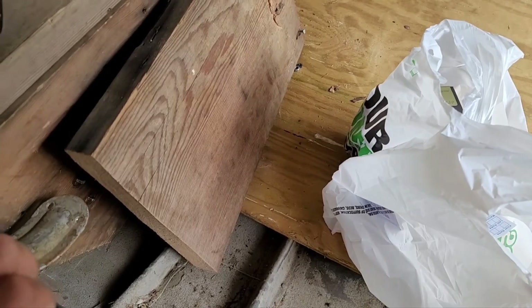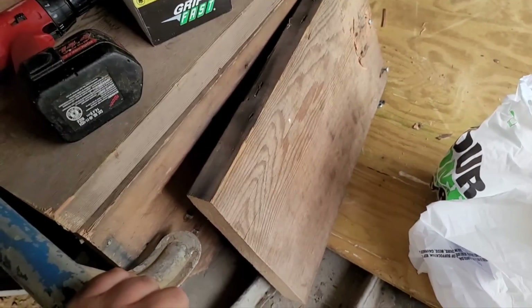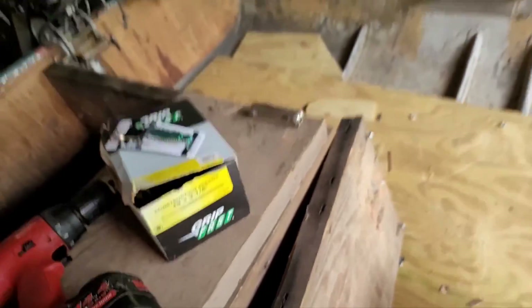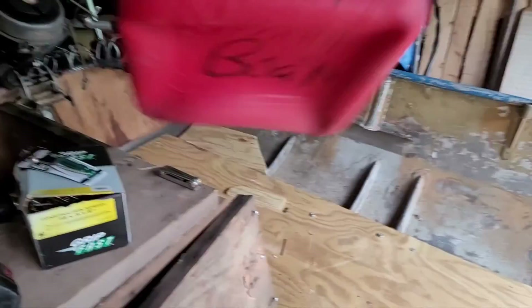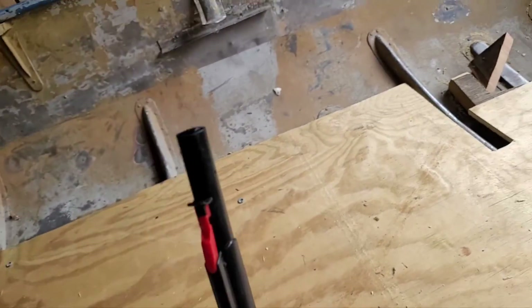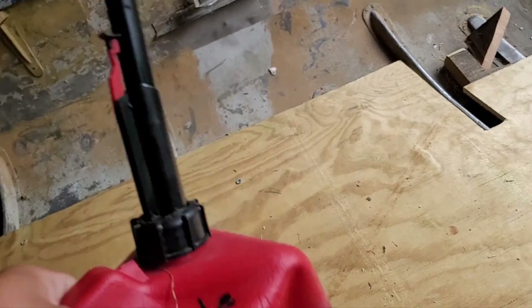I went a little over budget on the screws, but hopefully five pounds of those dang things is enough. You can tell there's a temperature difference because just take a look at that gas can — it still has gas in it. But I need a different nozzle on that.